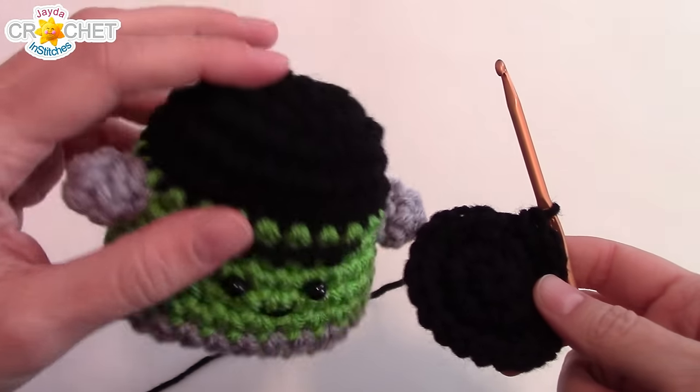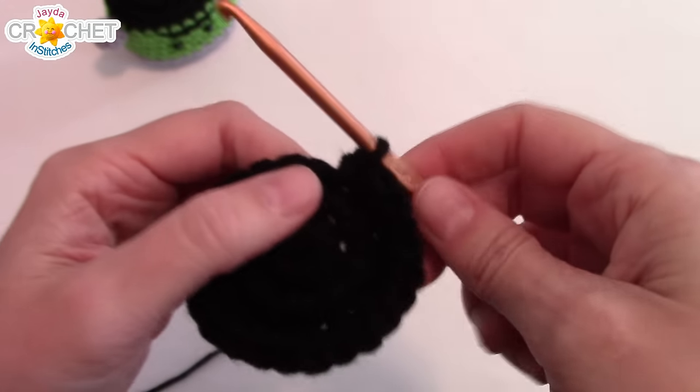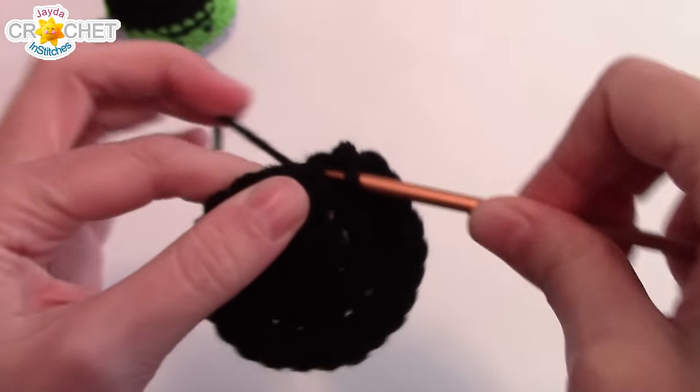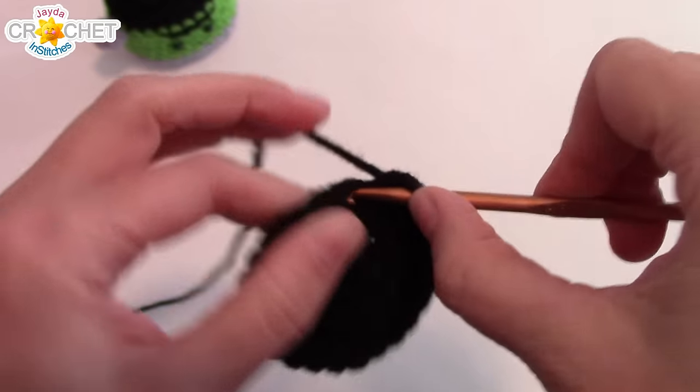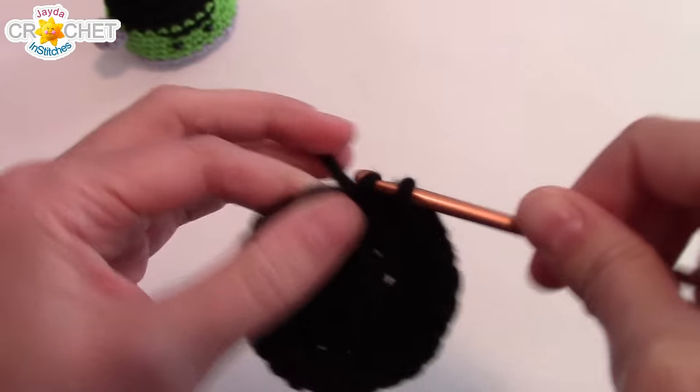So that's the very top part of his head. Now you're just going to work the next two rows in single crochet only, no increasing. At the ends of rows four and five you should have a total of 24 stitches, and then we're going to change color.